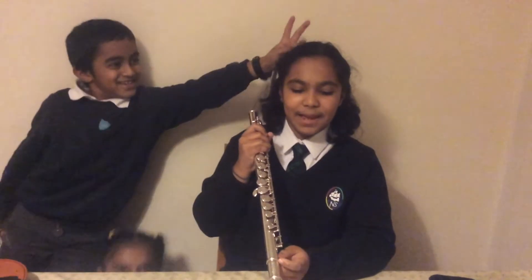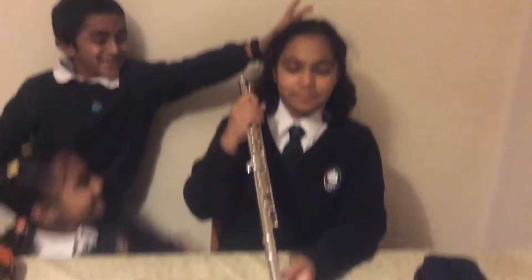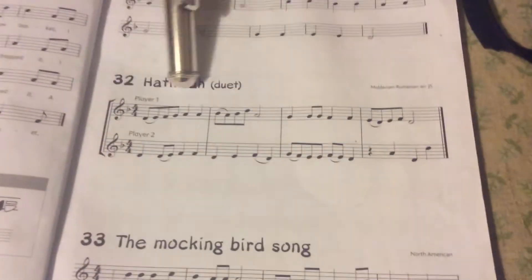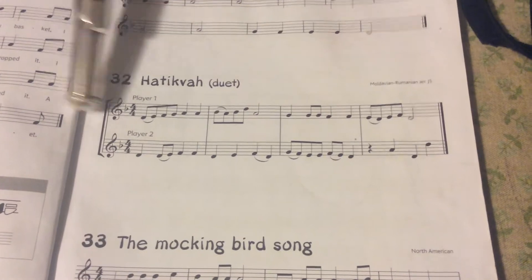Hello, today I'm going to play Pachikiwa. It's a duet. First I will play player 1, then I will play player 2.